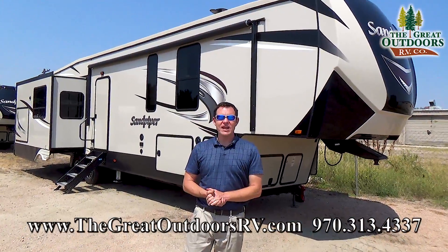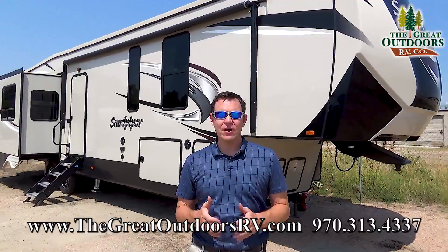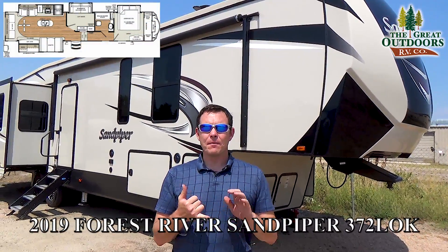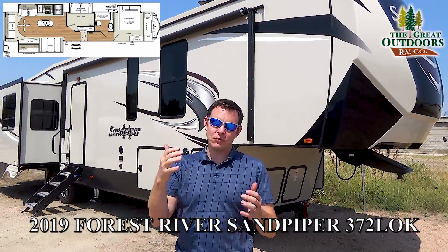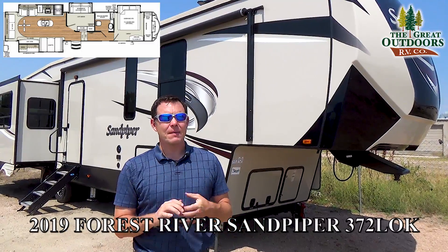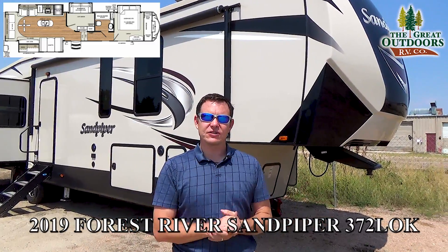Hello, welcome to The Great Outdoors RV. My name is May and today we're going to check out the Forest River Sandpiper 372LOK. This is a loft middle bunkhouse with a loft above the middle bunk couch, and an outside kitchen. This is one of the nicest middle bunks you'll find out there. I'm excited to show you features on the outside and then the inside.